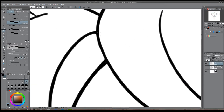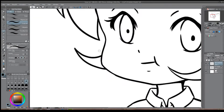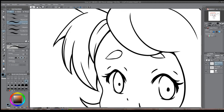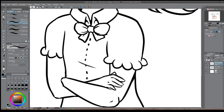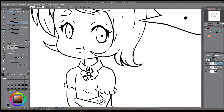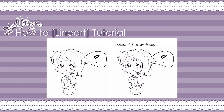Once you're done with the lineart, or as you go, you can go ahead and add details as well as various line thicknesses to your current lines. It makes the piece more detailed and more dynamic, but ultimately this is optional and not required. To give you an idea of the difference, you can now see the two side by side, where the one on the right has had detail and line thickness added to it.